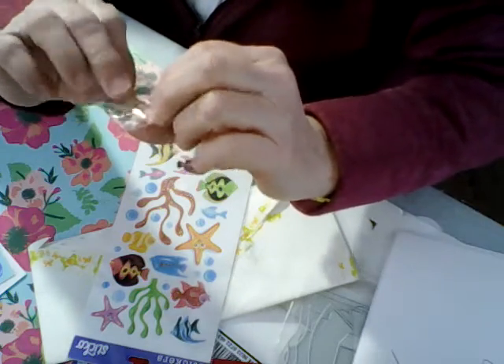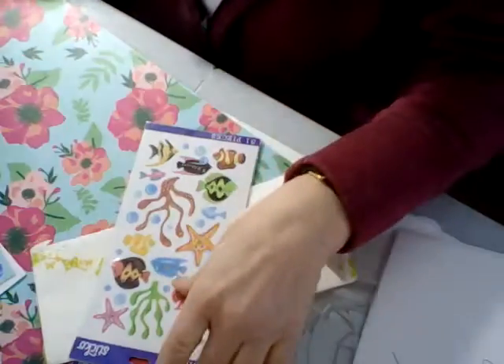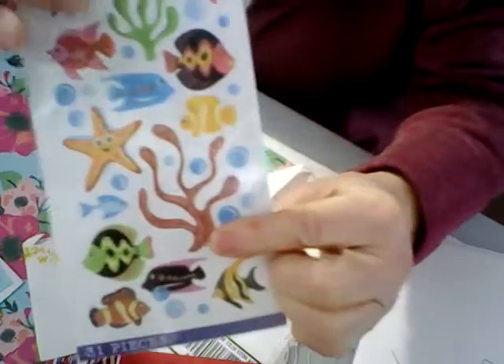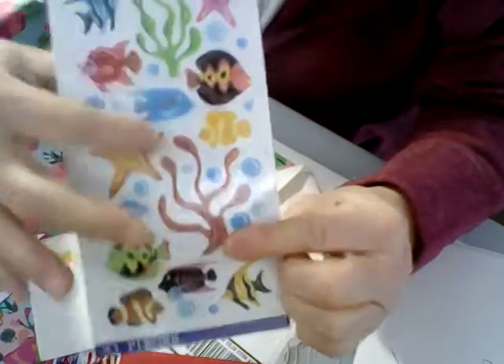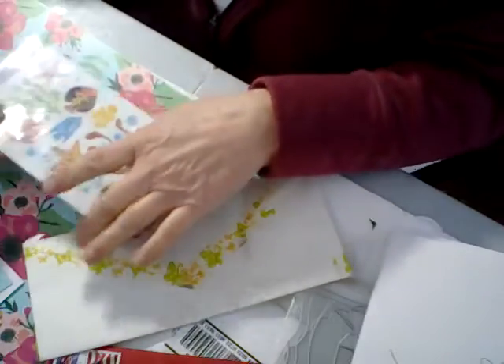Little mermaids and little seahorses and a turtle — and if you turn it around you've got the cute little mermaids, how cute are those! Some buttons too. And look at these — I love these, they would look really pretty, like some of the little plants that grow in the ocean. Those are really nice.